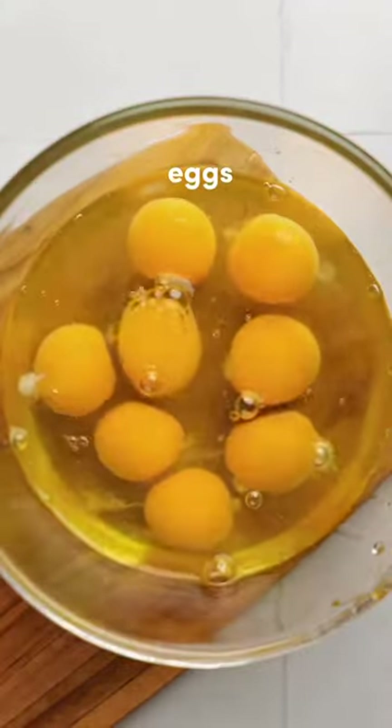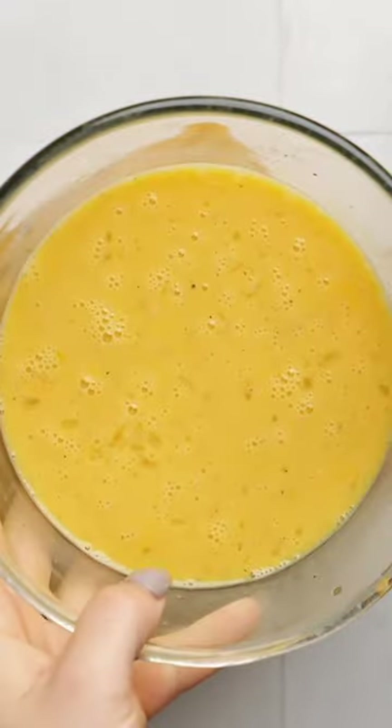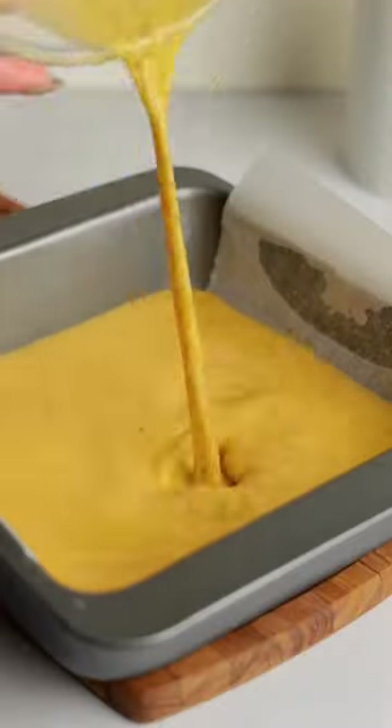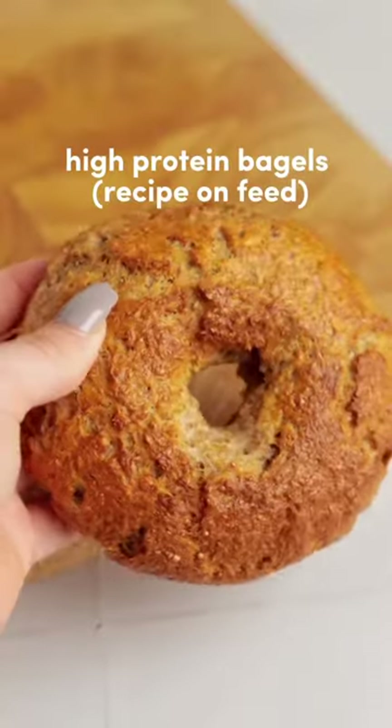We're going to start by preparing the egg. Simply add eggs, milk, salt and pepper to a bowl and whisk. You can also add in some veggies if you like. Pour this into a baking dish and bake for 10 to 15 minutes. Once baked and cooled, slice into four squares.